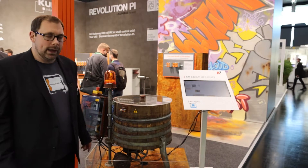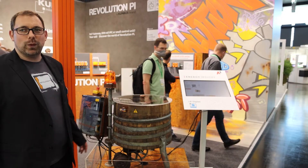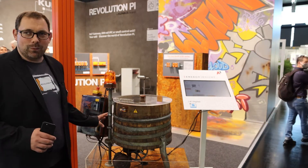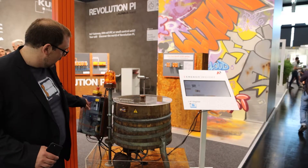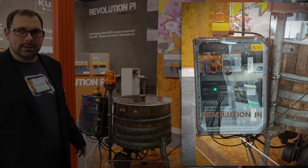What we are doing is — of course we have the Revolution Pi — and we wanted to prove with this washing machine that we can retrofit everything. Let's see what we have done. We have a switch cabinet with a Revolution Pi inside and an energy meter.